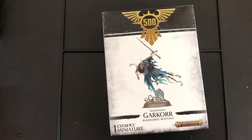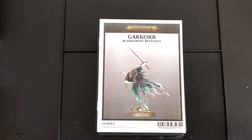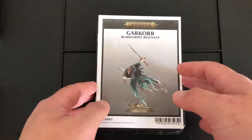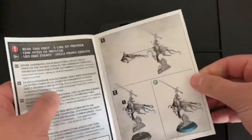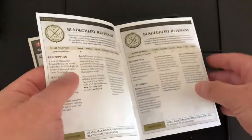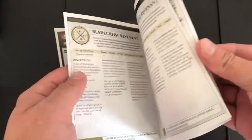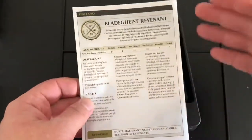So let's open the box and see what's inside. Here we have the model itself. We've got on top the guide, which on the front page shows you the step by step on how to put them together, and in many languages the rules for the Bladegast Revenant.